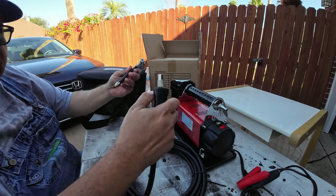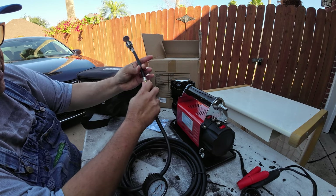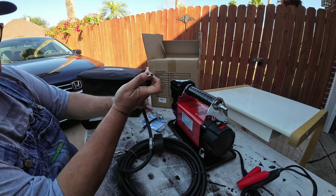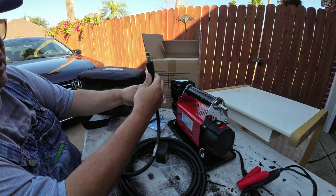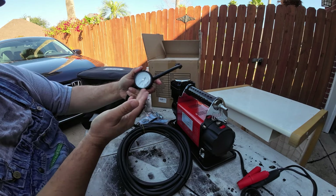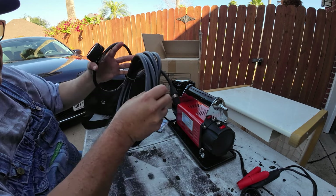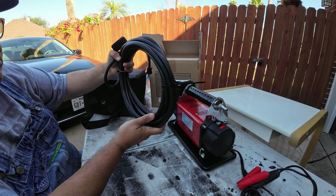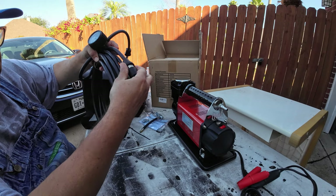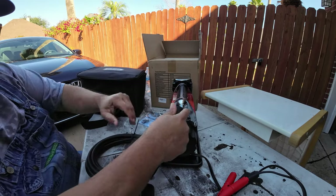It comes with this chuck that you simply screw on right here. You can do that, or you should be able to just directly screw this onto your tire's valve. And of course it has this built-in gauge — I don't know how accurate it's going to be, we will be testing that out. This is a 26-foot hose, so it should be able to get around the vehicle. I will be testing to see if it reaches all the tires.